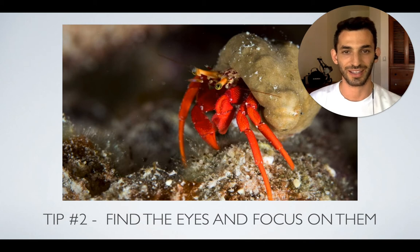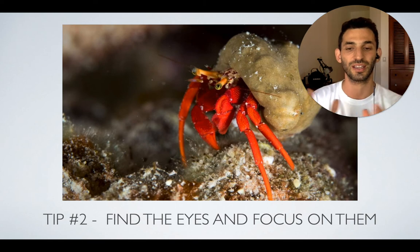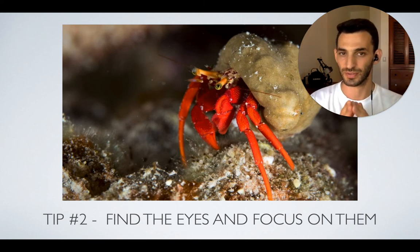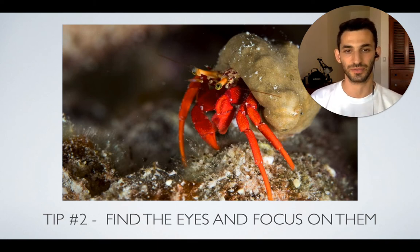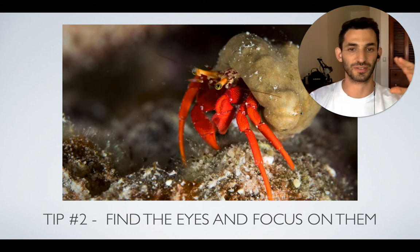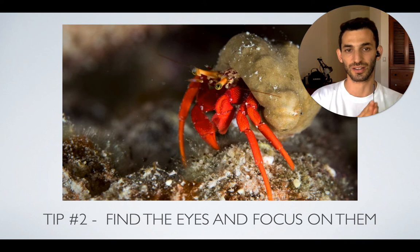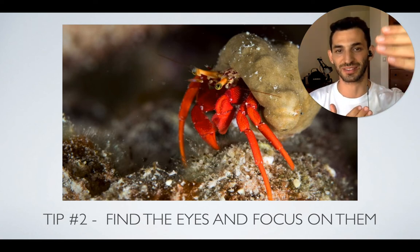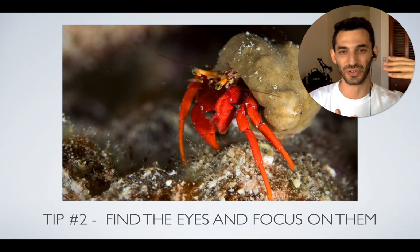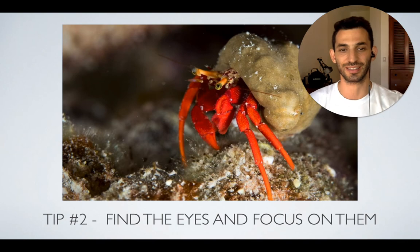Crabs are kind of weird — their eyes kind of pop out of their head sometimes and they look really funny. But your goal as the photographer, even though it's difficult, is to find the eyes and try to focus on them. Even if the eyes are popped out or in a weird position, you still need to try and focus on the eyes because they are the most important part of the subject. Another problem is that sometimes their eyes are not in the front — they're kind of in the middle, and it's really hard to focus on the eyes instead of their front part.